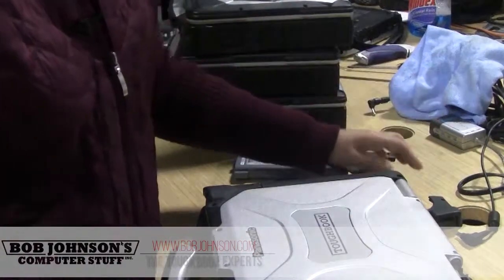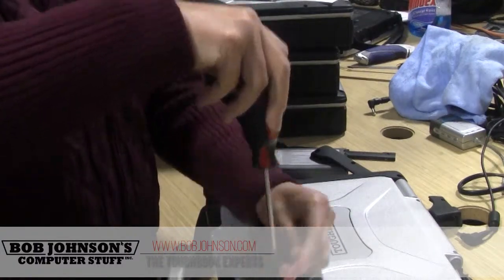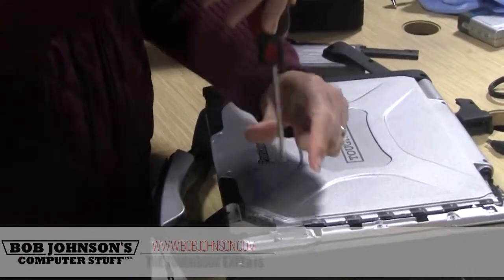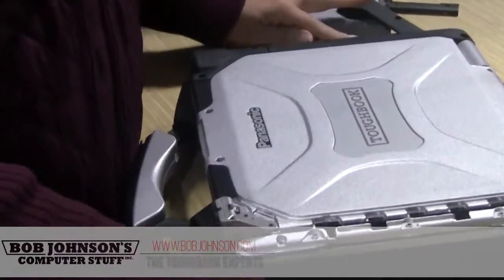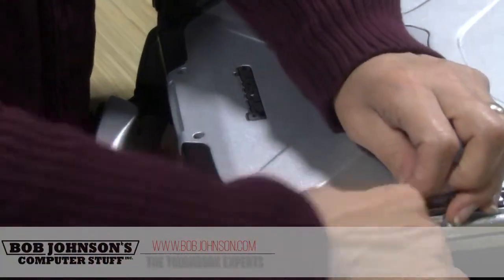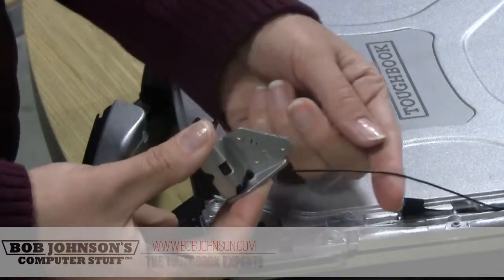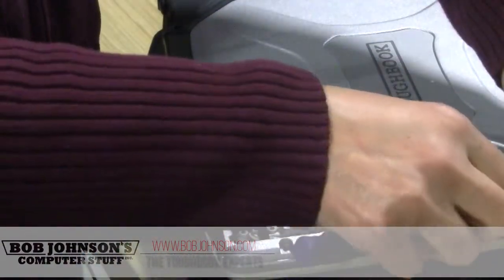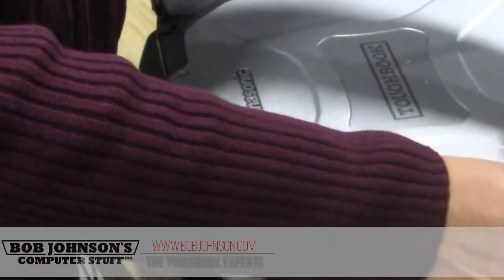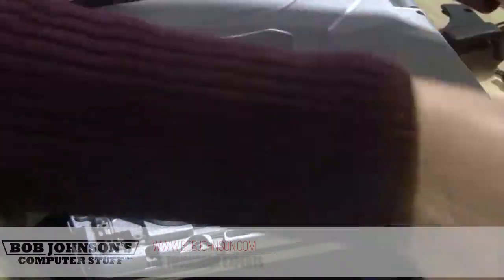Remove the second plastic. You'll find three screws, then two screws. You'll find your GPS and your wireless antenna going down. The GPS is going to be the black wire — just remove the black wire.